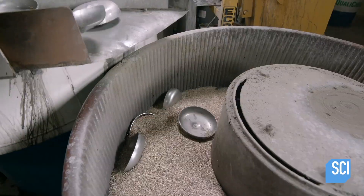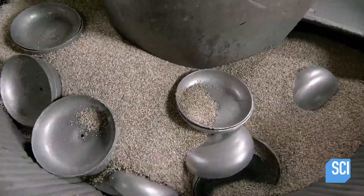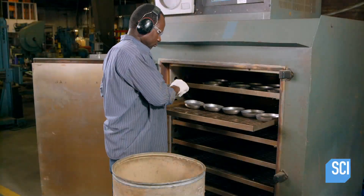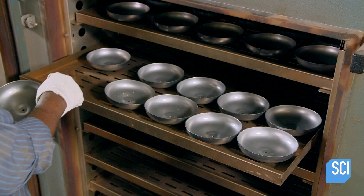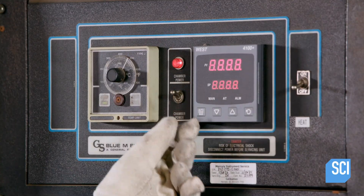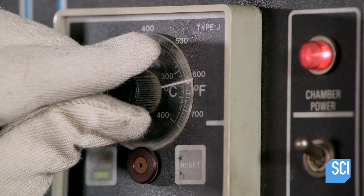After about 10 minutes the gongs emerge smooth and clean, landing in a tub of ground corn cups. The corn absorbs any residual water as it pulsates in the vibratory machine. A technician then places the gongs in an oven; this heat treatment rearranges the crystalline structures of the steel and hardens it, making the steel more resilient and making the gong sound more resonant when struck.